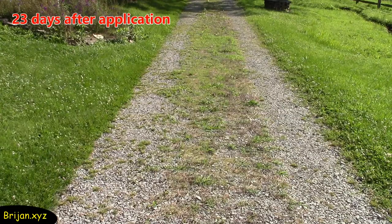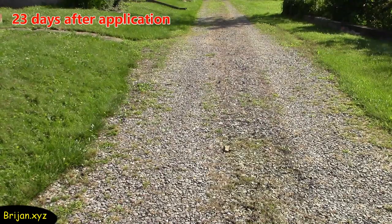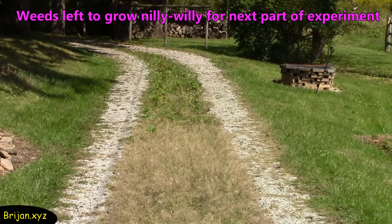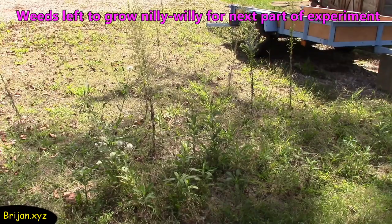It's 15 weeks since we started the first round of our experiment. When the weeds began to return with steady regrowth beginning at 3 weeks, we made the decision to let the weeds grow nilly-willy and undisturbed until now, so that we have a fresh start for our next experiment.